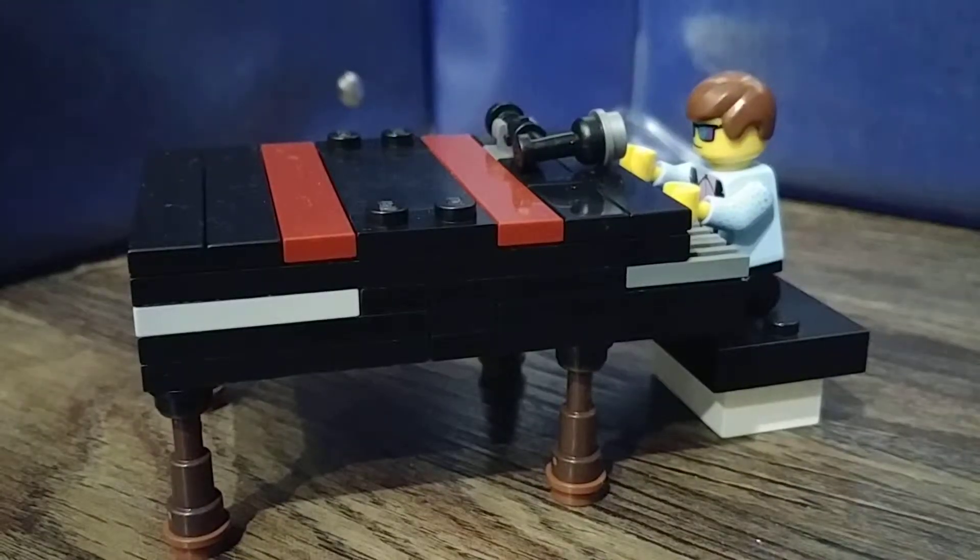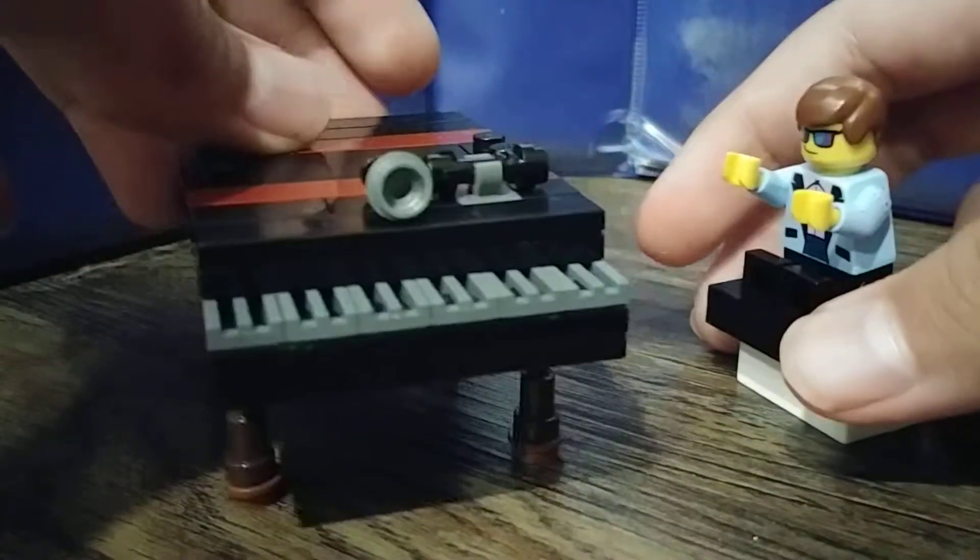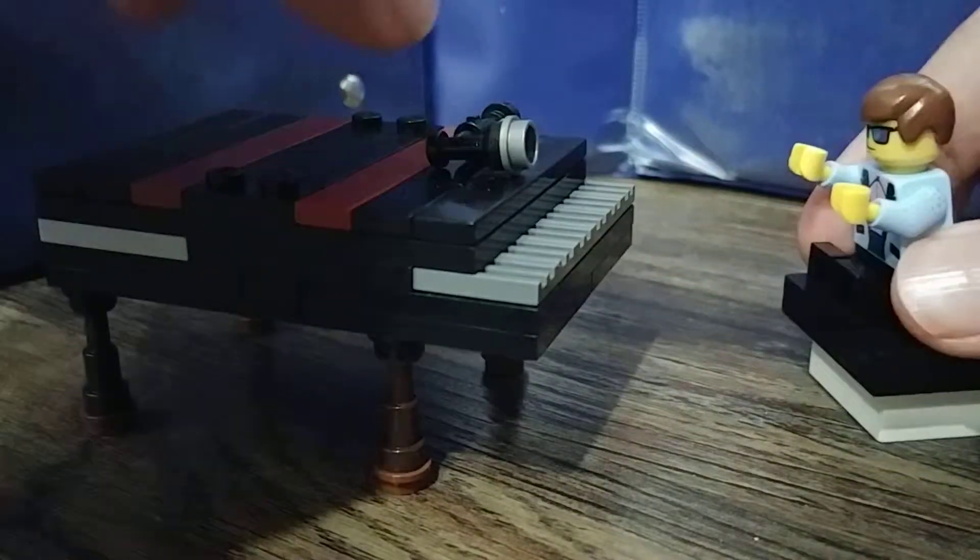Hey guys, Zachary here, and I'm going to be showing you how to make Elton John from Rocketman. Well, it doesn't even have to be from Rocketman — it could be real life — but I'm going to be showing you how to make him. Comment down below if you want to see how to make this Lego piano. So let's get into this.